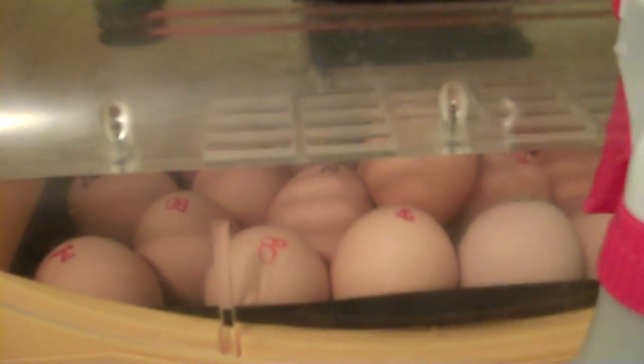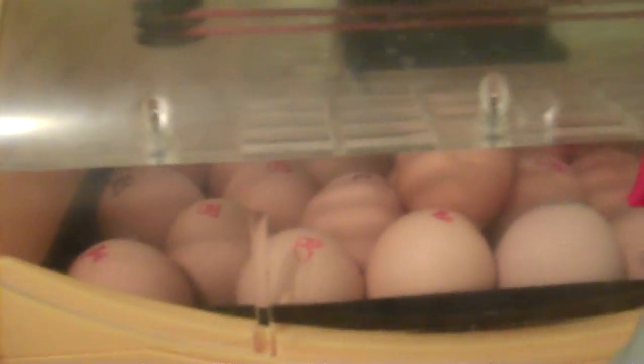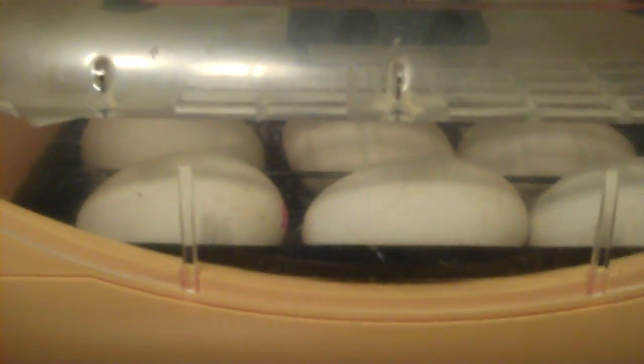It is springtime and it is that time of year. If you have been watching my other videos, you know that I do chicken eggs. I incubate them and hatch them and they're just wonderful. And I also do goose eggs.